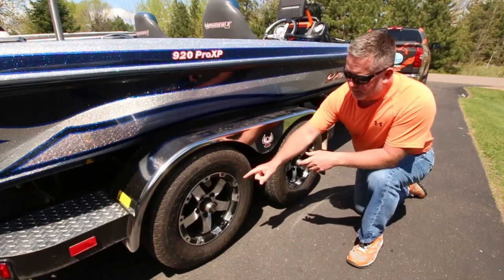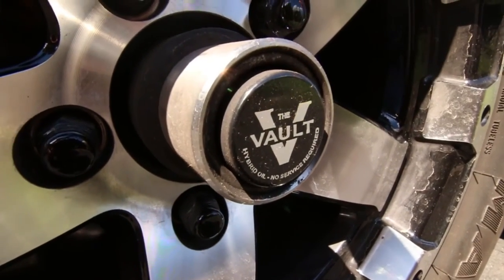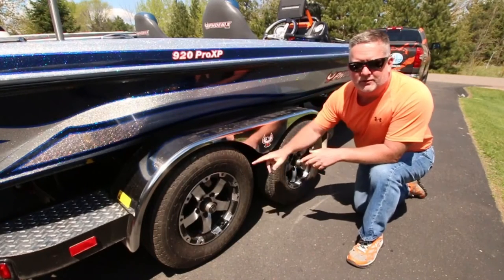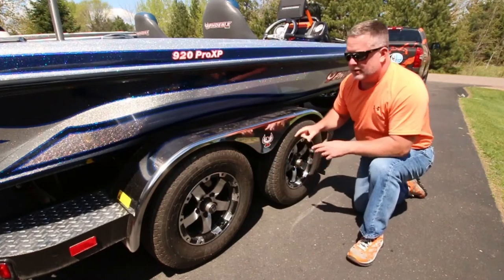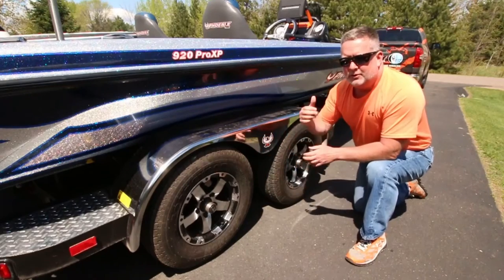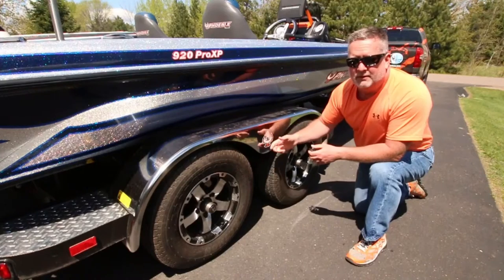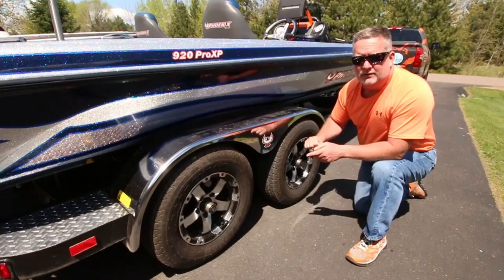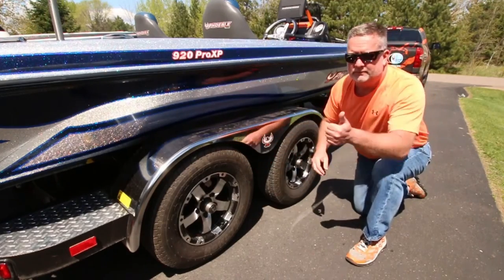We made sure we're on our boat trailer with vault hubs — no more bearing buddies, no more grease flying around the wheels. Good Year Marathon tires — make sure you've got the right air pressure in them, 50 pounds when it's cold. Also, both of these axles have disc brakes on them, so when you're going down the road and have to stop quick, the boat helps the truck stop. A lot of boat trailers only have one axle with brakes — this trailer has both, dual brakes.